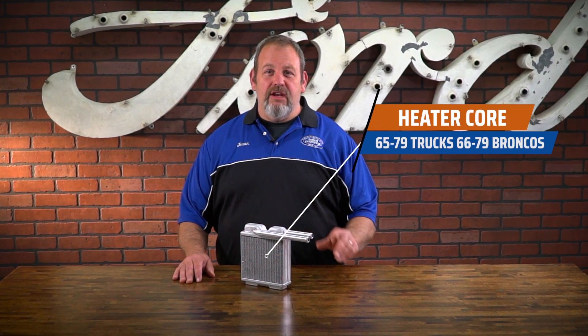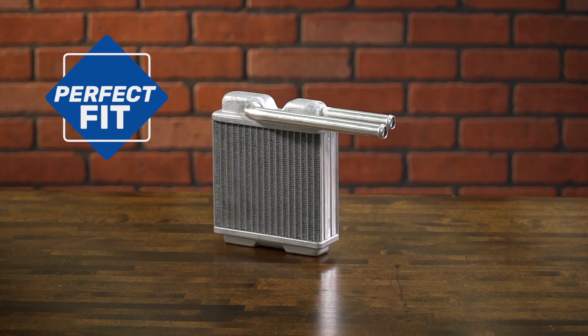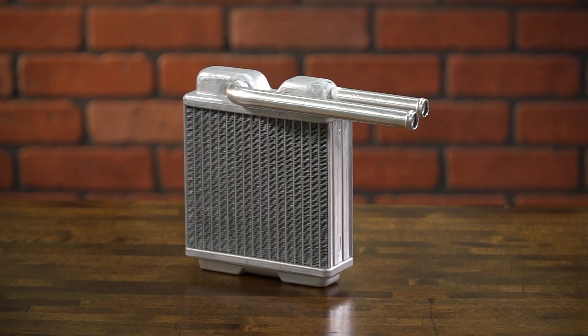Hi, it's Jason from Dennis Carpenters and today we're going to take a look at an exciting new product for you Ford truck and Bronco enthusiasts. Dennis Carpenter has developed a perfect fit heater core for the 65 to 79 trucks and the 66 to 79 Broncos.